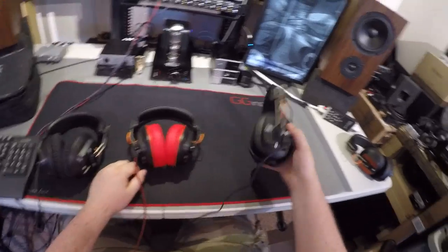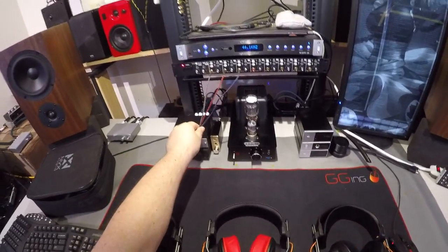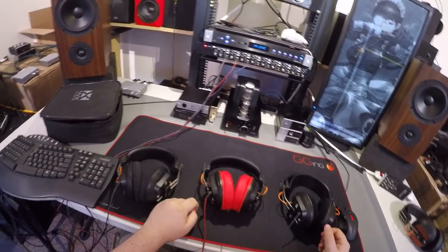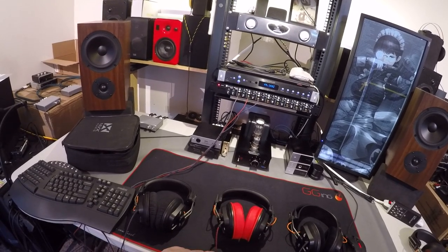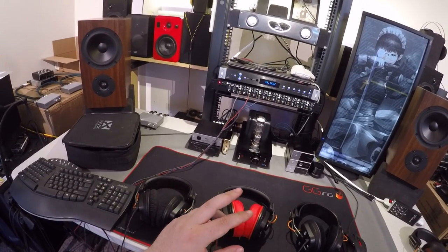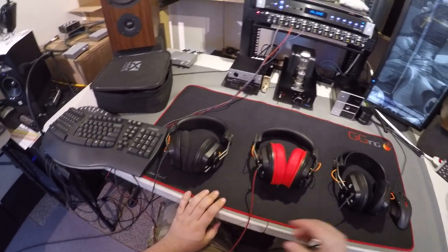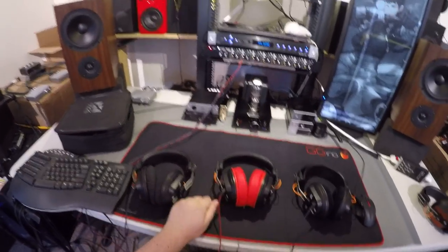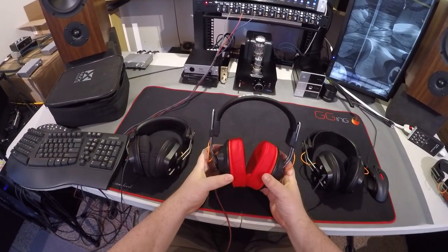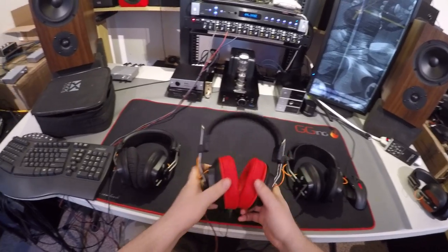I'm not using any of the stock cables — I bought almost every color of V-Moda cable. Black is still sold out, but I have gray, red, and purple. I wouldn't get these in red unless you want to look like Ronald McDonald; I'm just using them as a test.